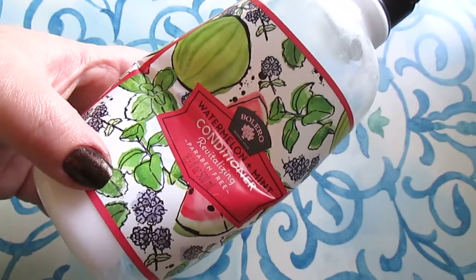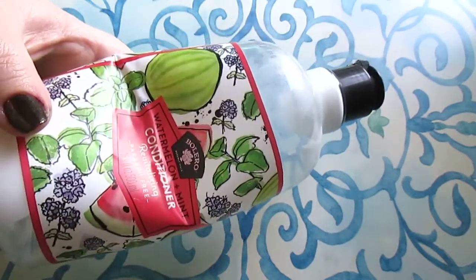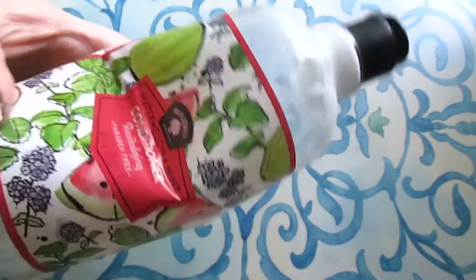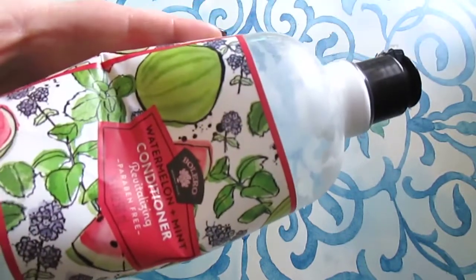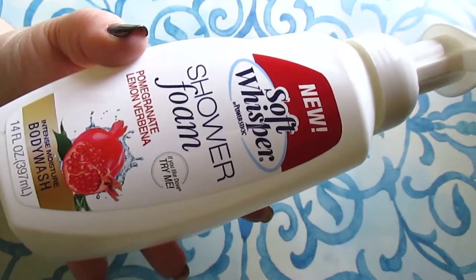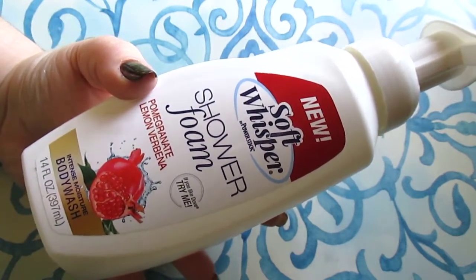The watermelon mint conditioner was okay — I did feel it conditioned my hair, but I had to use twice as much. It is 16.9 fluid ounces, but when you have to use double the amount, that's my pet peeve with it. I'll just buy the dollar stuff at Walmart instead.